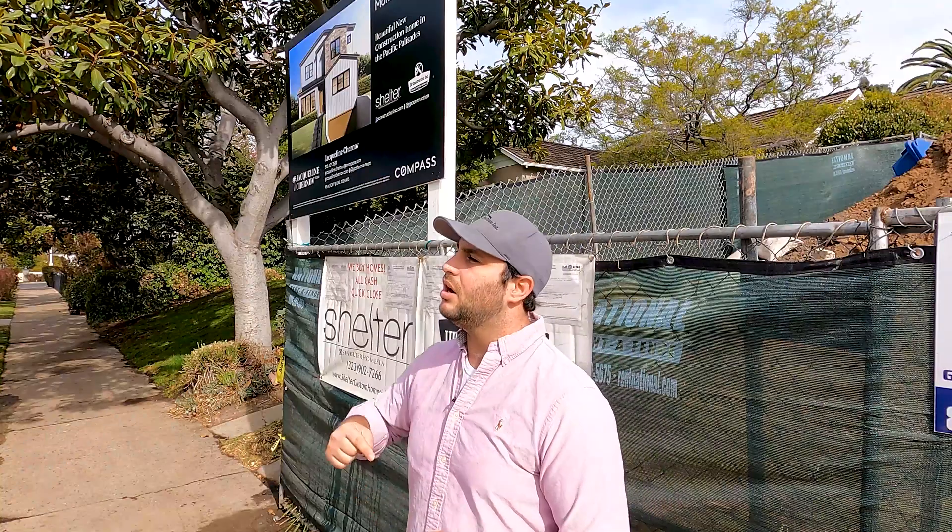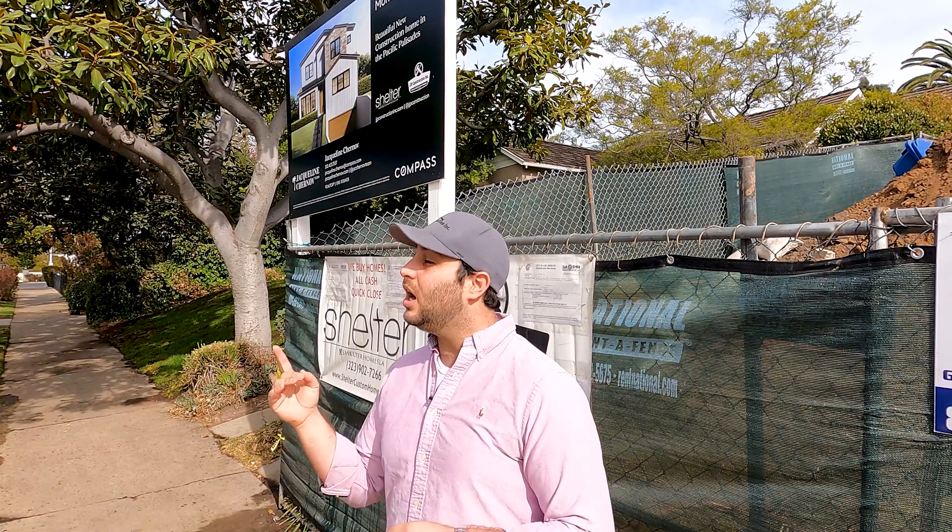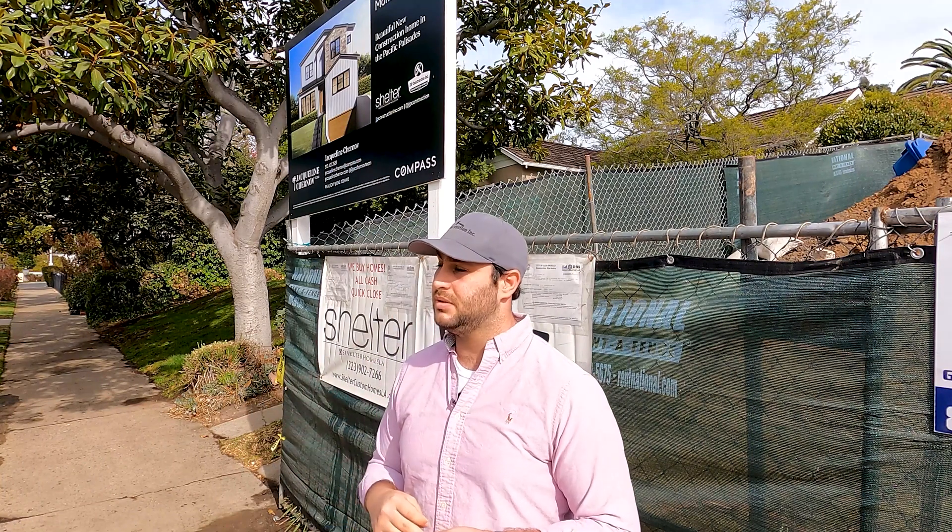We bought this for $315K and our expected exit, with a comp just down the street, is at $6.7 million. So let's go take a look at it.